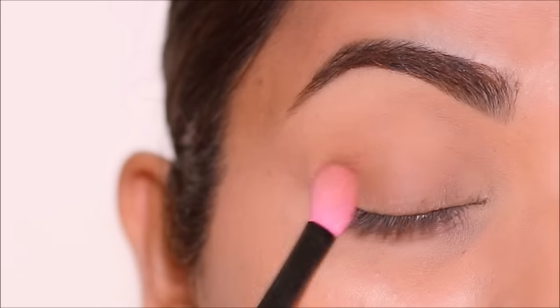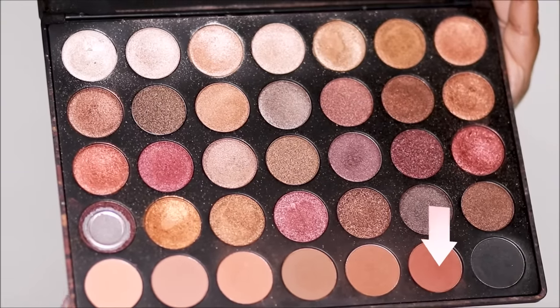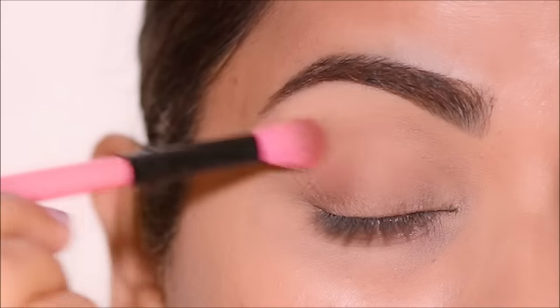But you can most definitely play with matte colors to give more dimension. I'm going to use a deeper shade of brown in the outer corner to give my lid some depth.